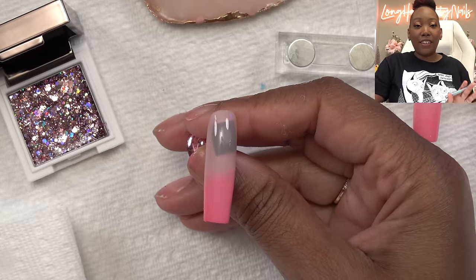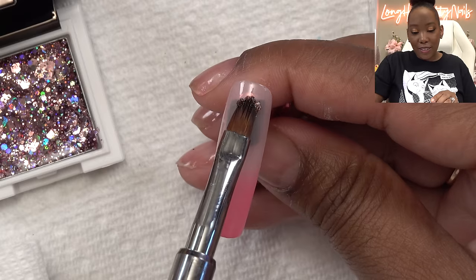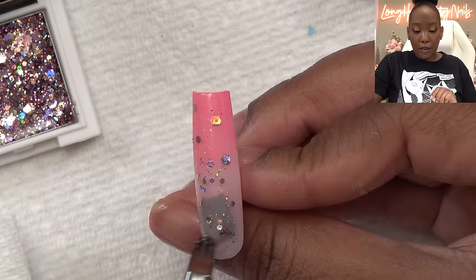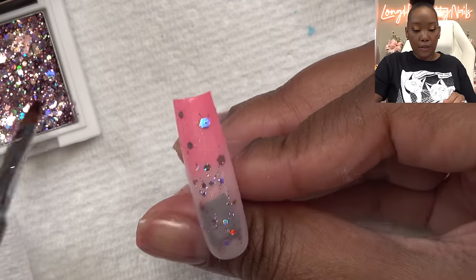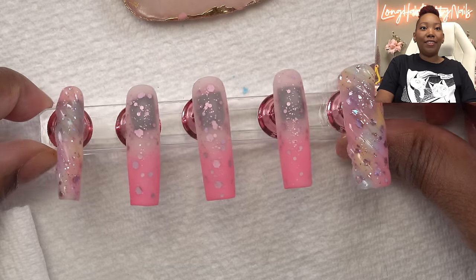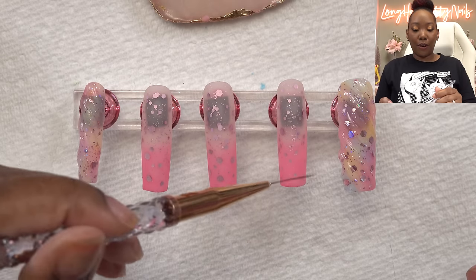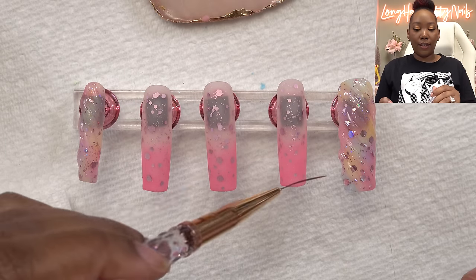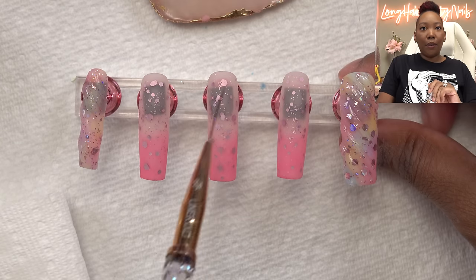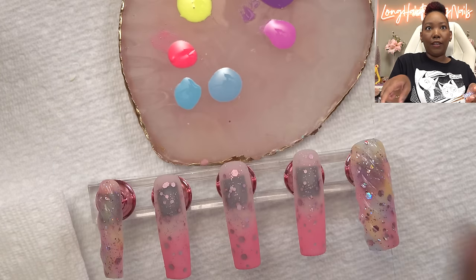I really liked how the glitter looked on the nails so I want to add some more - I want to add that to all the nails actually. I think it looks really cute and it's very on par with the My Little Pony aesthetic. I think I'm gonna do the matte glitter on this one - it looks really cute matte. Now I want to do the My Little Pony rainbow across these nails, and the 3D pony is going to go on the middle finger.